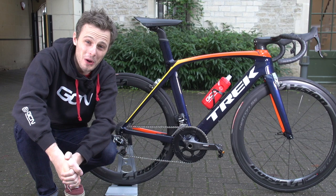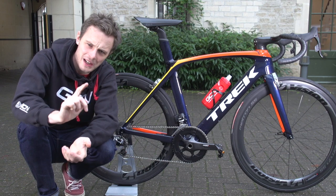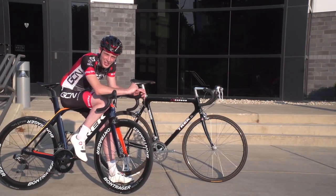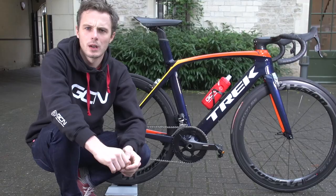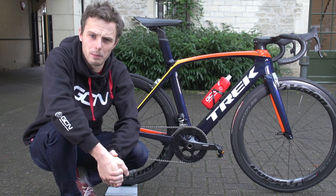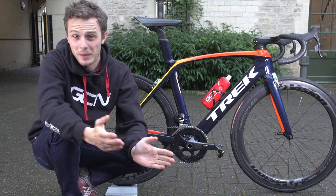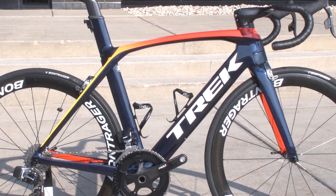This is my Trek Project One Madone 9.5 and I actually designed the paint job on this one. I chose the components and designed the paint job when I visited the Trek factory back in August. I had the opportunity to send off my design for my Project One bike, which only took me a day or two — maybe even three.